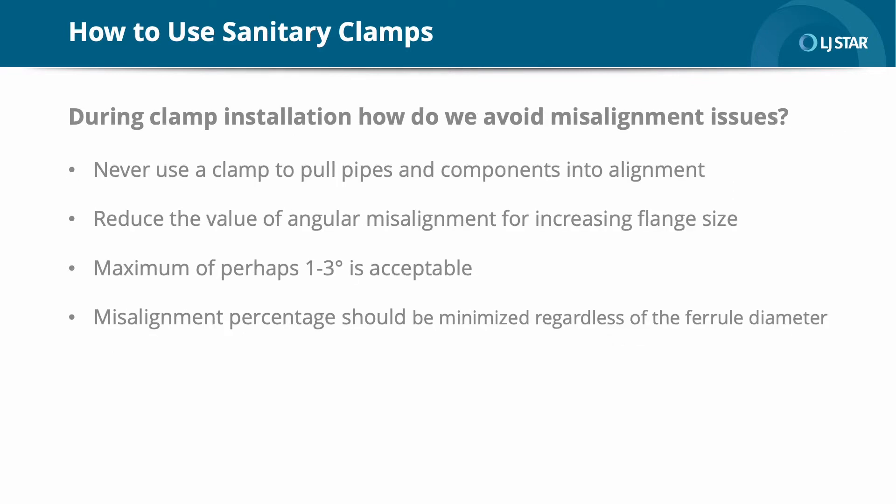During clamp installation, how do we avoid misalignment and other issues? Customers often have issues with misalignment. The first thing to note is never use a clamp to pull pipes and components into alignment. The value of angular misalignment should be reduced for increasing flange size. A maximum of perhaps one to three degrees is acceptable, again depending on ferrule size. In a rigid scenario where no deflection can take place, the gasket must absorb this misalignment.